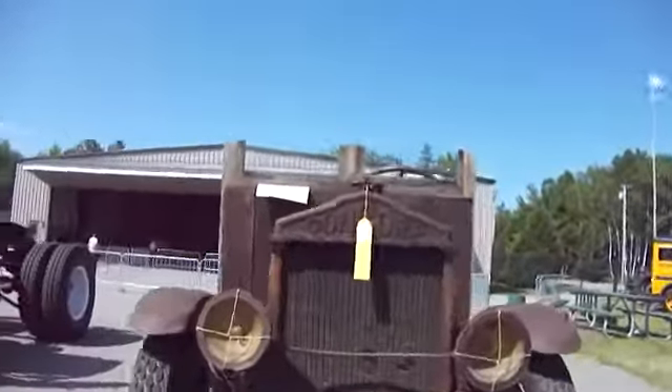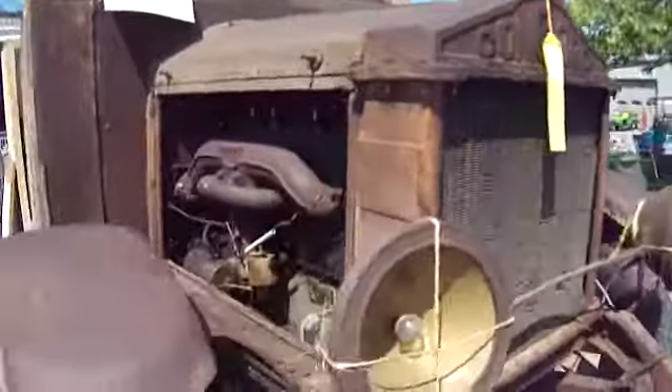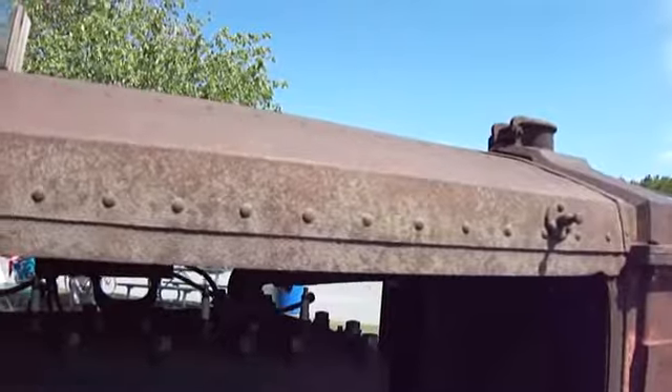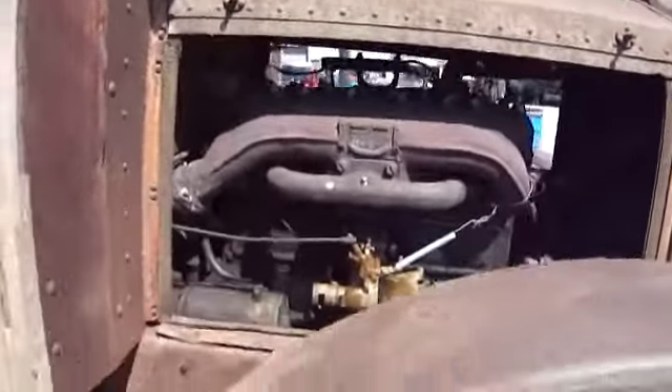Look how old this is. Look at that — get to see how old the whole thing is. This is a 1916 Concord. 1916.